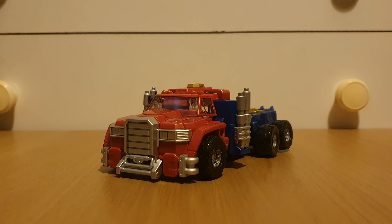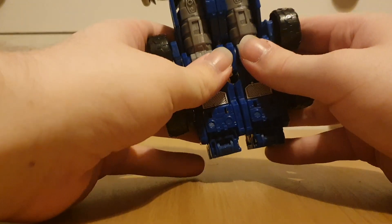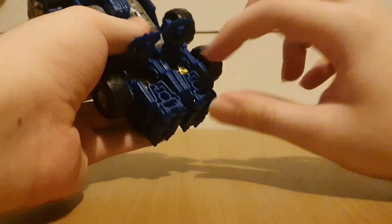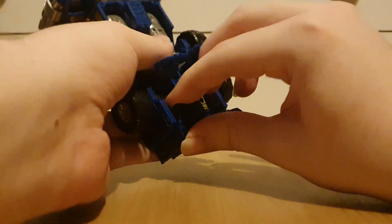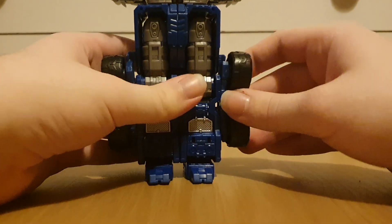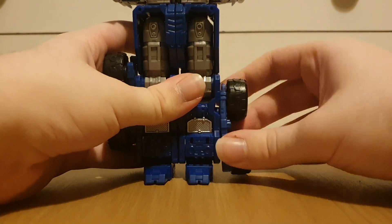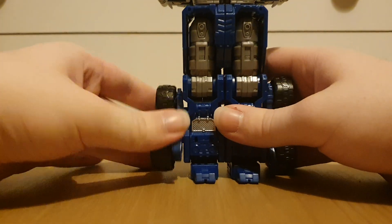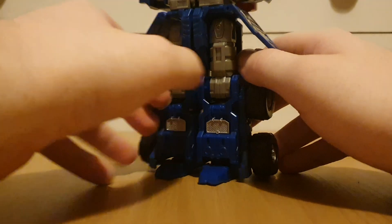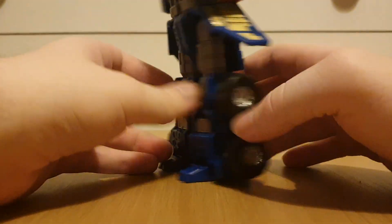I think I've gushed enough about the vehicle mode, so let's move on to the transformation. To get him into his standard robot mode, let's just start off with the feet. We're going to open up these panels and get the feet out.